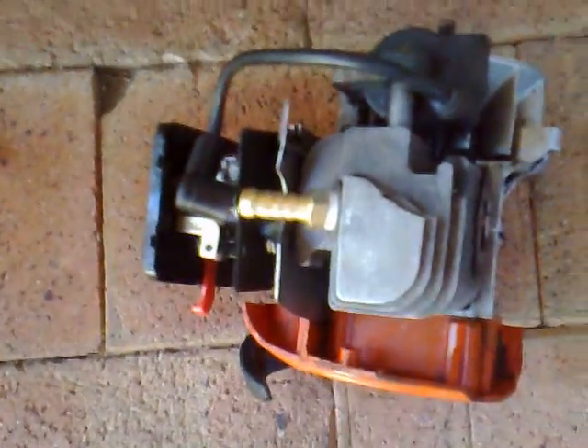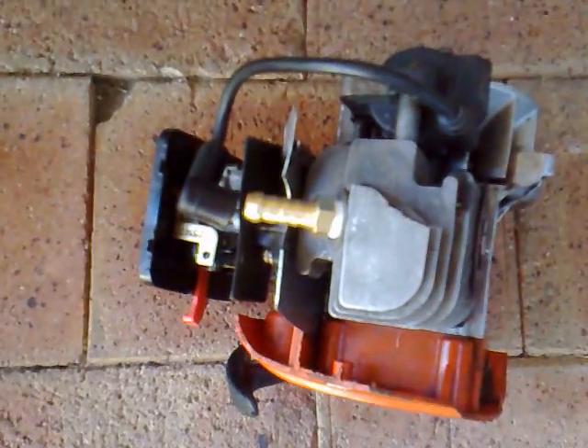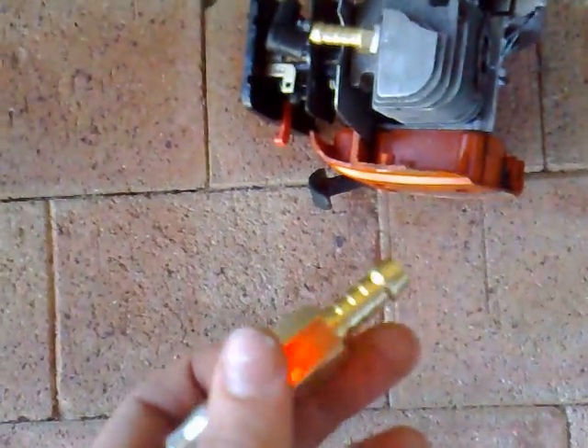I was going to chuck it out, but then I came across this video by SeaChangeForUs — I'll put it in the link. He had a video of this air engine which he just made out of a Weed Eater engine, or Whipper Snipper engine.